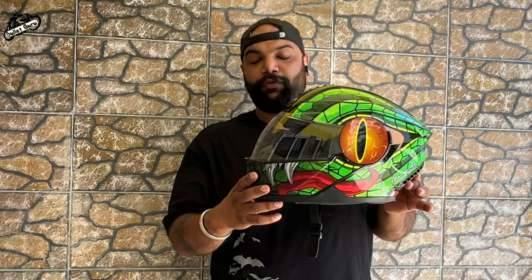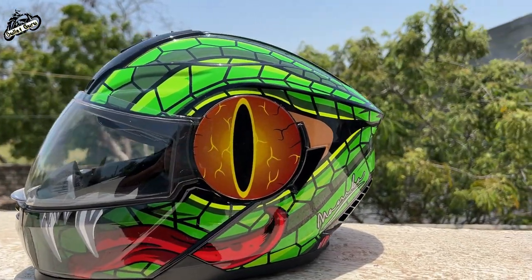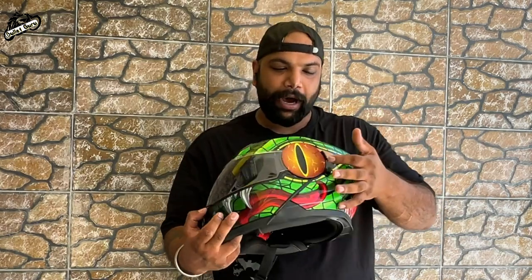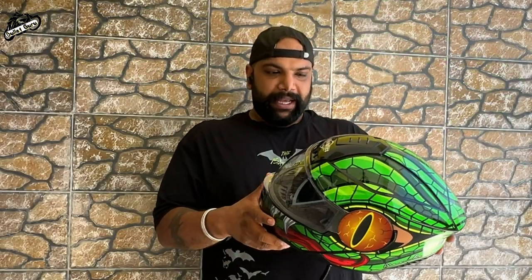This is Steelbird's SBH40 Mamba series. You can see the look of the Mamba series — it has a Black Mamba snake graphic design. You can see the eye detail. It looks awesome.